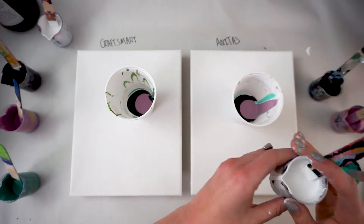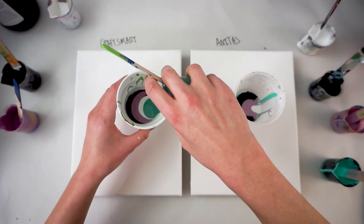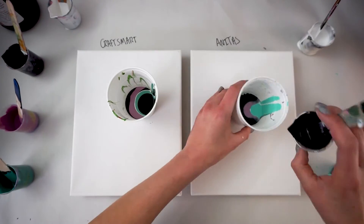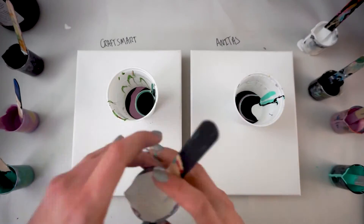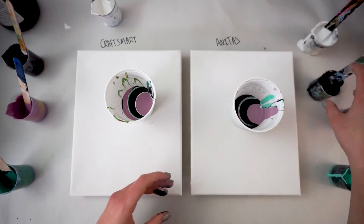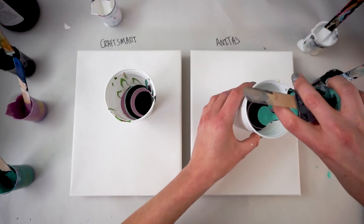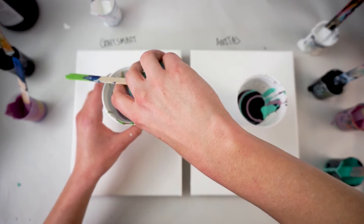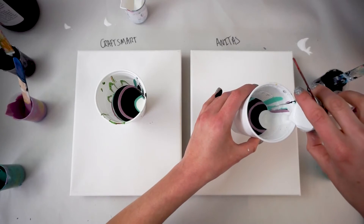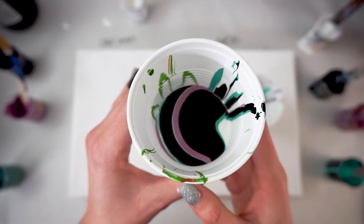I'll go ahead and make these dirty cups by doing them each color at a time in both so that we know we have the same layers in about the same amounts. I'm doing a count and we'll make these dirty cups real quick. Just finishing these cups up, and I'm using 8x10 canvases that are propped up on tacks, which is an easy way to elevate these. Now that they're finished, let's examine these cups.